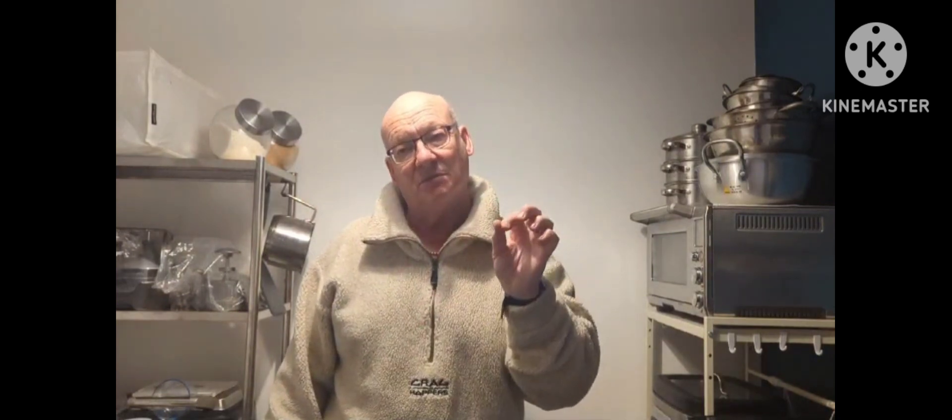I've peeled the potatoes — I've spared you from that — and I'm about to boil them in the pan. When they're ready I'll show you how I'm going to do my mashed potatoes. I'm going to use a potato ricer, which is something quite new to me, but we're going to give it a try.